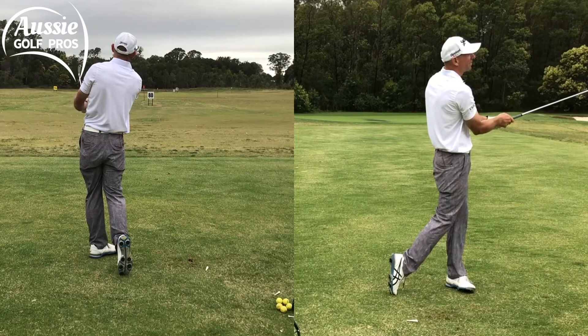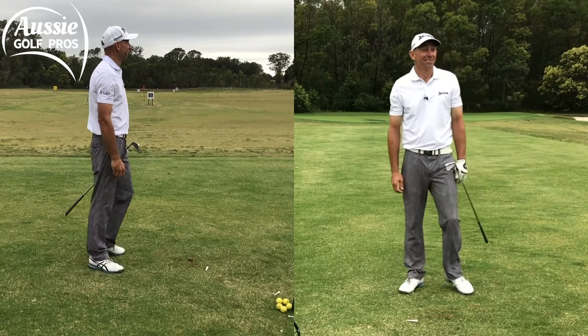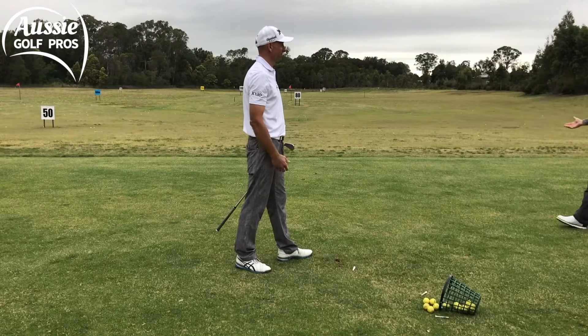I caught it a little bit so that wasn't pure — caught a little bit of turf there. But that's feedback.